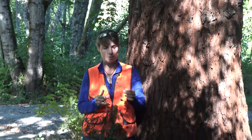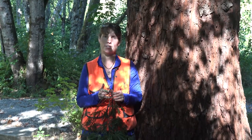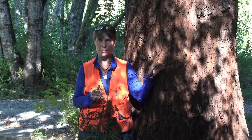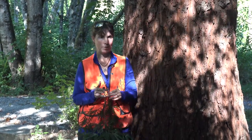Sequoia sempervirens reproduces not just from seeds but is also a vigorous stump sprouter. Even when these trees are cut down you'll often see sprouts appear, so it can be quite vigorous.